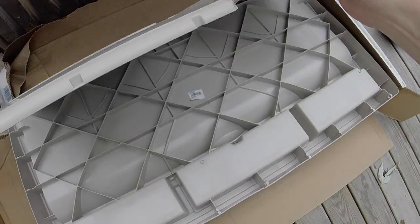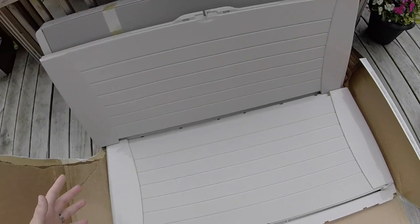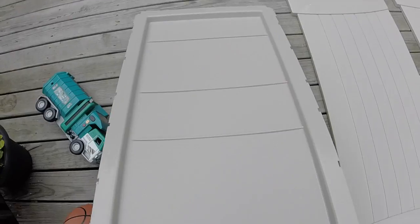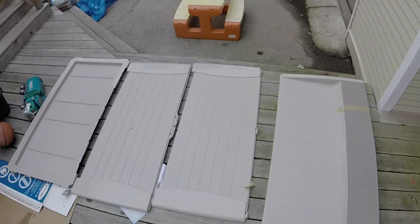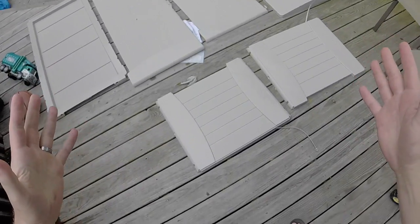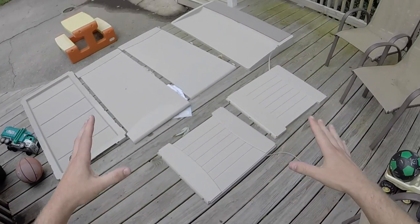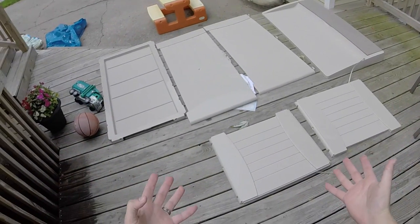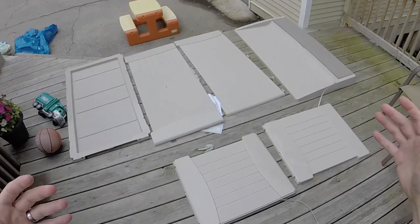Hope there's an instruction manual in here somewhere. Let's start by laying out the shapes we have. Rectangle. Rectangle. Rectangle. Rectangle — that's a lot of rectangles. Square. Square. What's cool about this deck box is that we have six flat, two-dimensional shapes, and out of this we're going to be able to compose or construct a three-dimensional box.